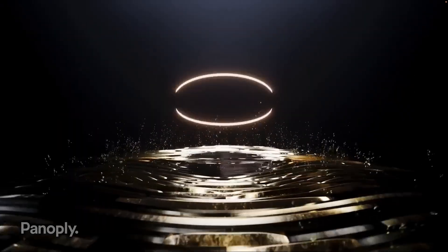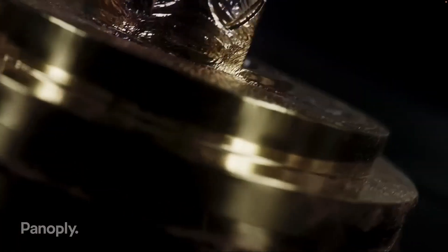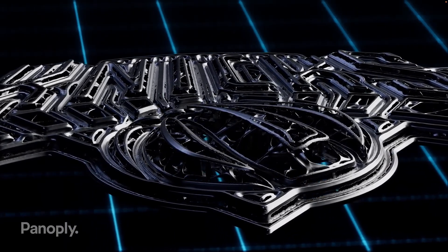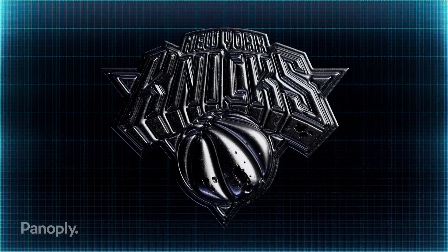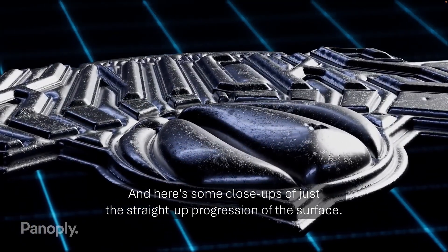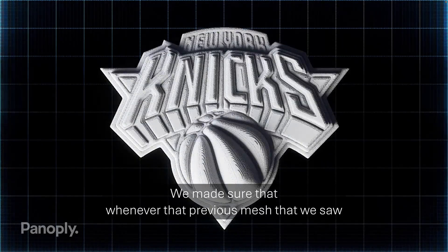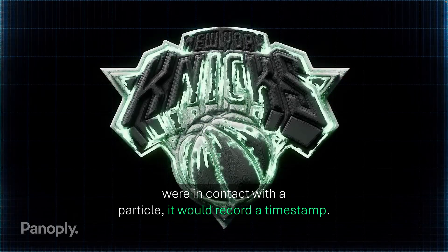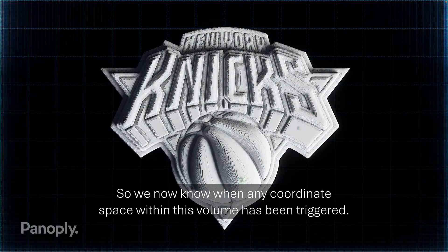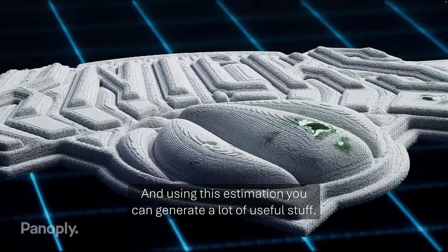Houdini's channel kicks ass. And when they host Simon Holmedal, I cancel my appointments. Here Simon shows a logo reveal. The lesson is in how to get complexity for free — kind of. And yes, you can do this in Blender. Here are some close-ups of just the straight-up progression of the surface. A lot of it is happening through the attributes, and we made sure that whenever the previous mesh was in contact with a particle, it would record a timestamp.